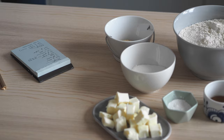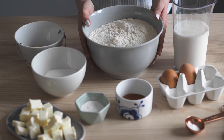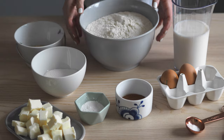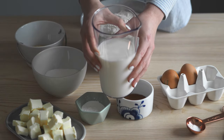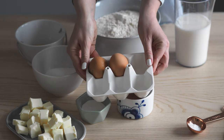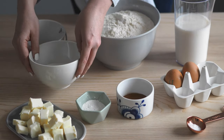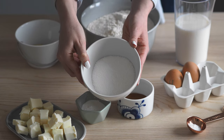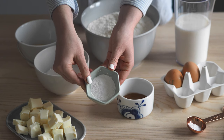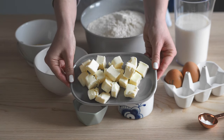When I'm baking I like to get all my ingredients measured out before I start to make things easier. This recipe is for about 16 buns and you will need 900 grams of plain flour, five deciliters of milk, two eggs, 125 grams of white sugar, 16 grams of instant dry yeast, and half a teaspoon of salt.